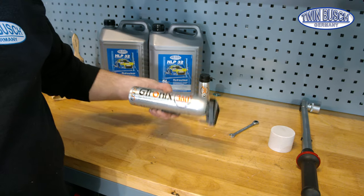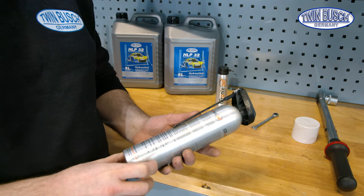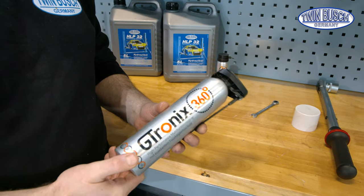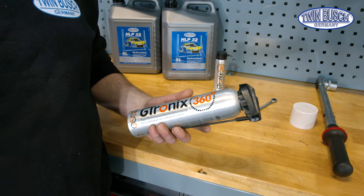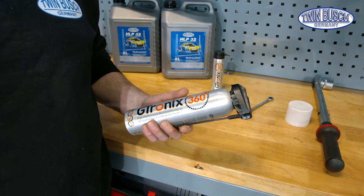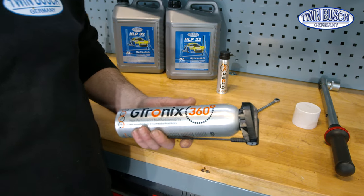Once the lift is up we use G-tronics, a good multi-spray we have good experiences with, to lubricate the steel cables, the sliders, the lifting pads, the lifting arm pins — everything imaginable. Any part which moves or turns should be greased as well.